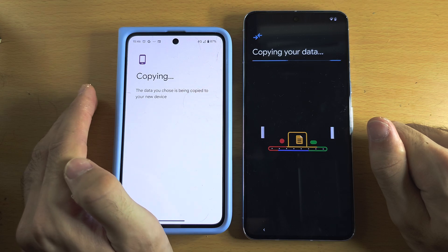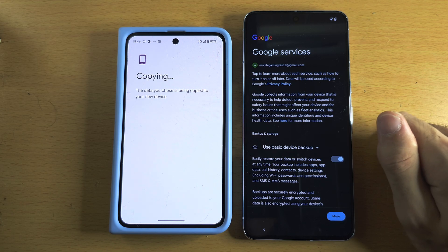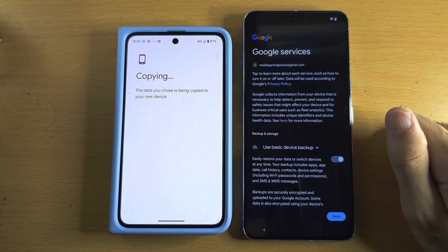With WhatsApp, it may ask you to scan a code from your old phone to your new one. If it doesn't, in the WhatsApp app itself there will be instructions on how to move all of your chats, as the Google data transfer will not do that automatically.